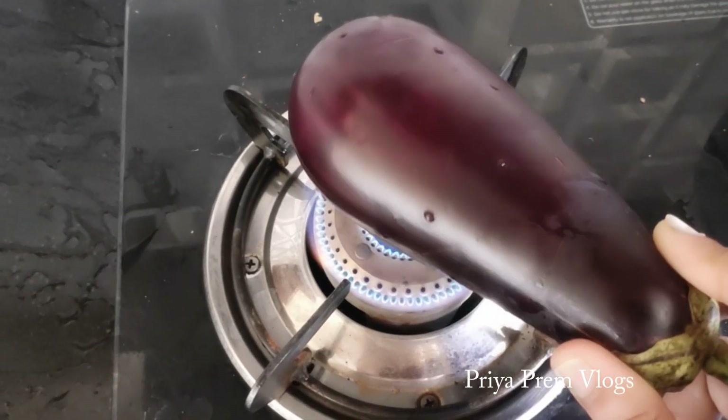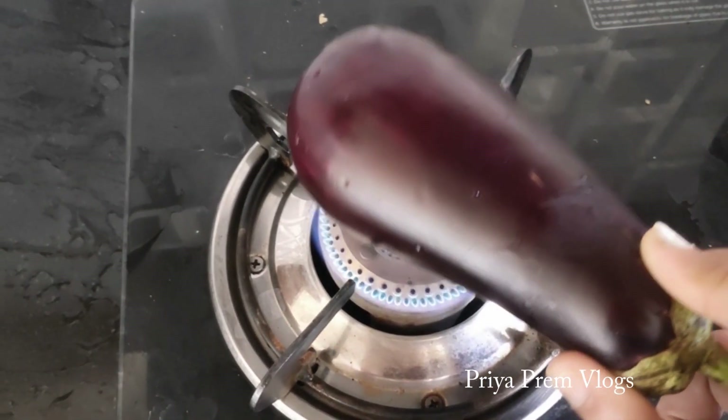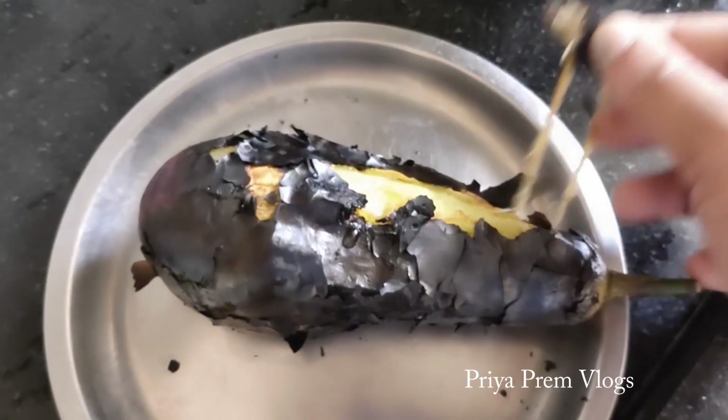Hello everyone. Welcome to my channel. I am Meku. I am going to make a very easy recipe for you.